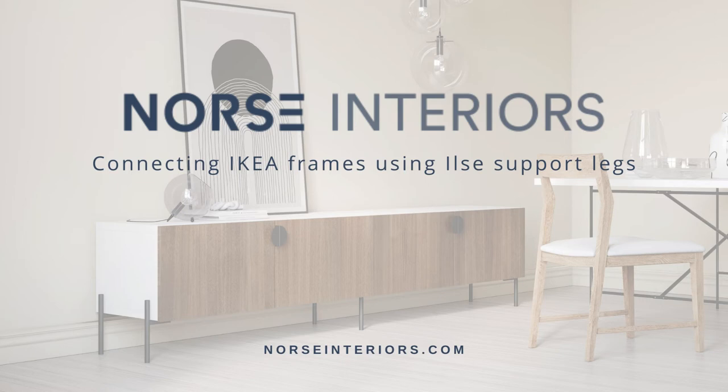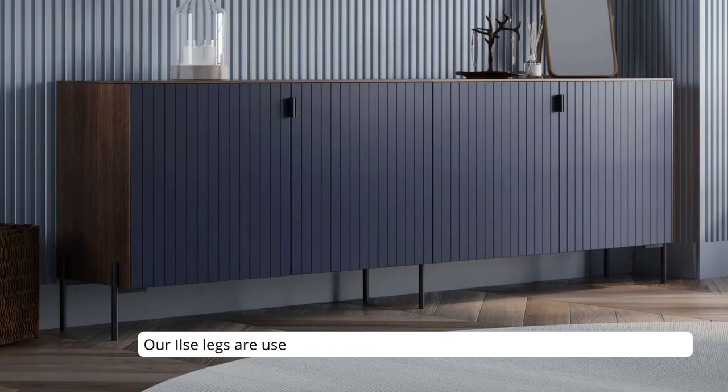Isabella from North Interiors here. Today we're going to talk about how our Ilsa legs are used for support and stability when connecting IKEA frames.